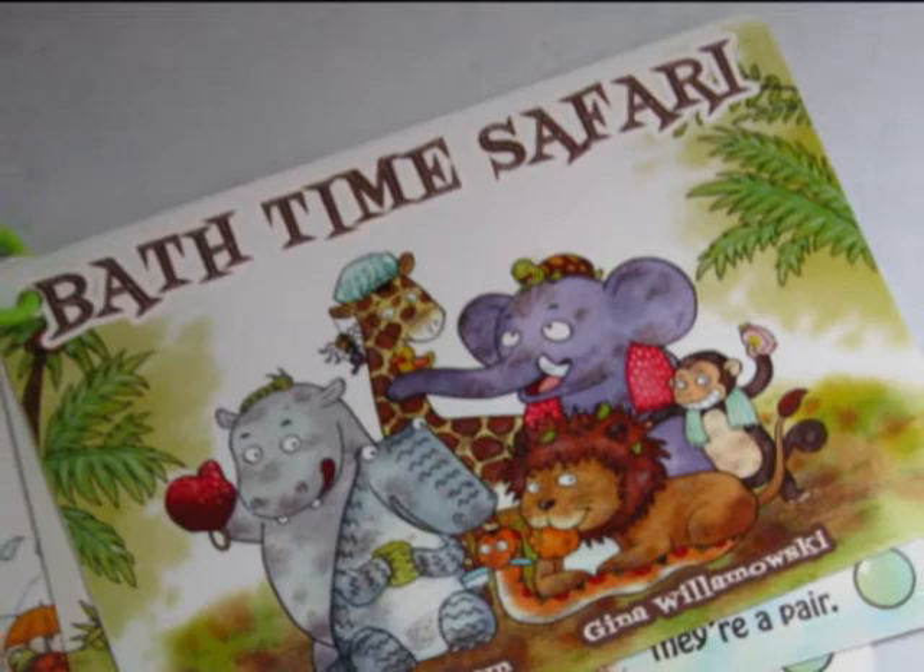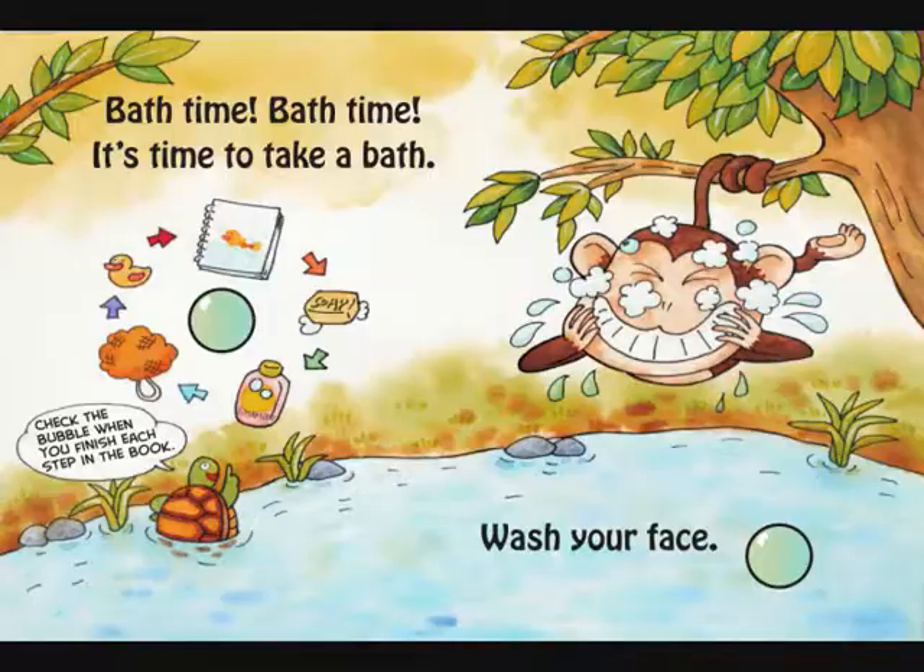Introducing Bathtime Safari, a new book by Fidget Press that lets you dunk, color, splash, and clean your way to loads of fun.